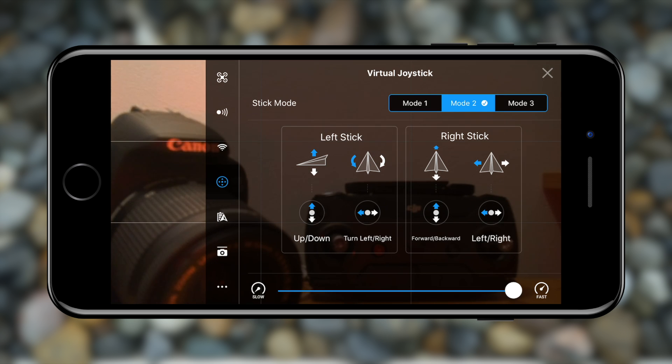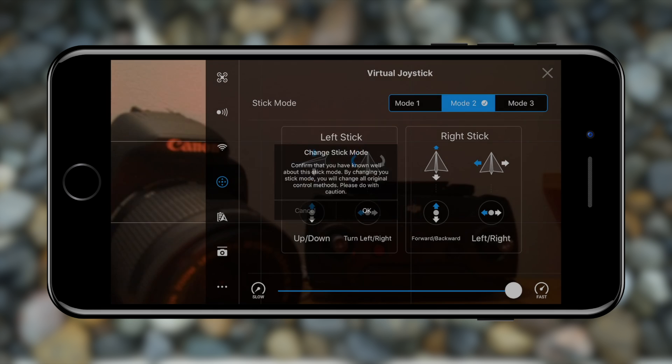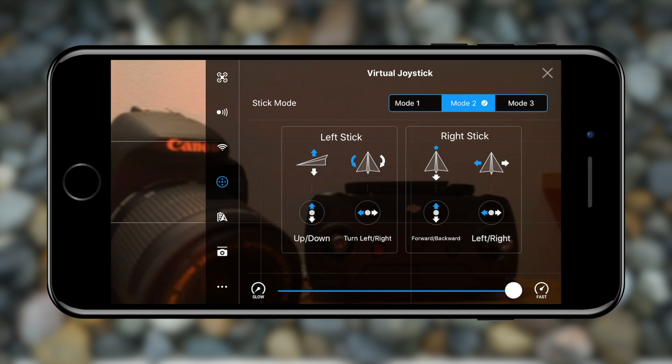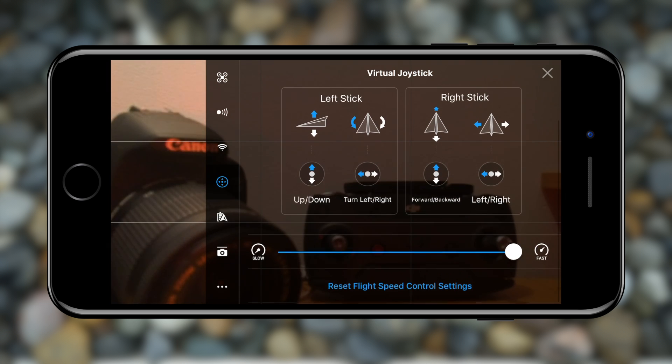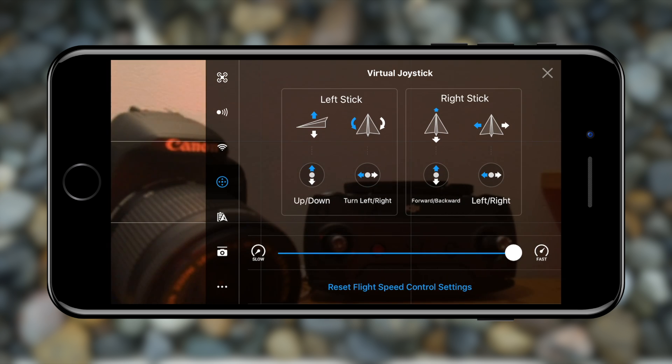Next we have the virtual joystick settings, where you can choose between three different stick modes that change the controls for your drone. I personally fly on mode 2 as it feels the most natural, but you can choose whatever you're most comfortable with. At the bottom of the screen you can change the joystick speed — how fast the drone reacts to your input. I have mine all the way to fast, but if you're in beginner mode you might want to slow it down a bit. You can always reset the flight speed control settings and start over.